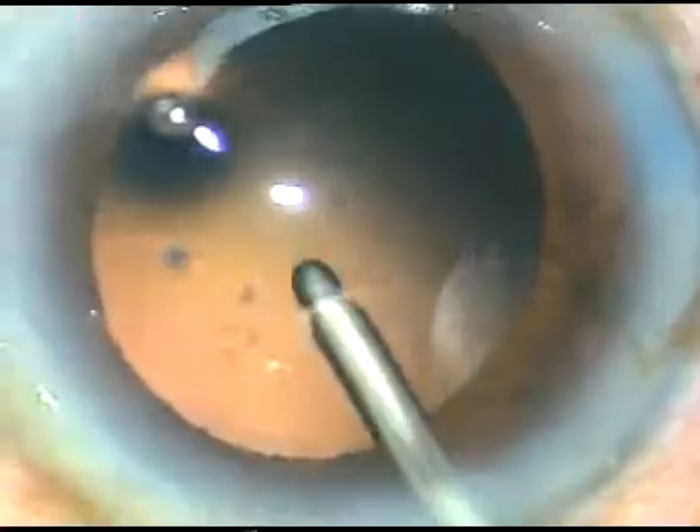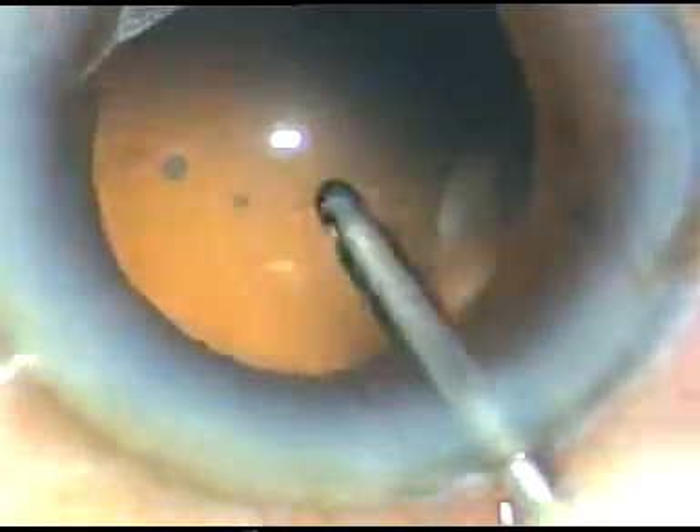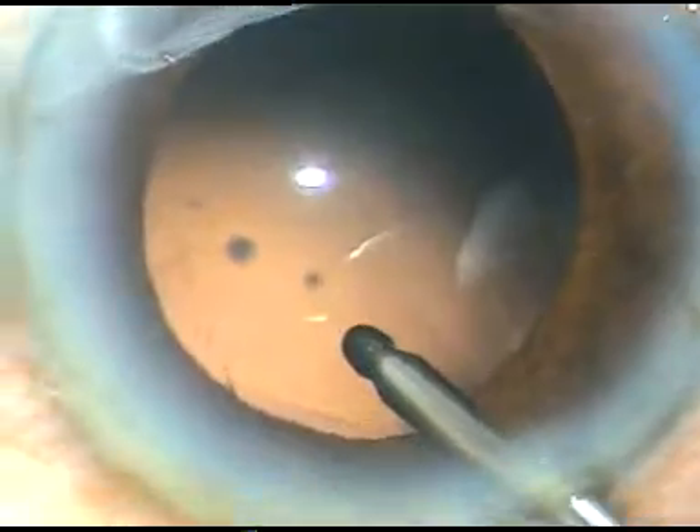In this case I am going to do hydropolish. The irrigating probe for bimanual IA is taken, and a jet of irrigating fluid is used to polish the posterior capsule. Most of the cells have been dislodged and the posterior capsule is becoming very transparent, clear of any cells.